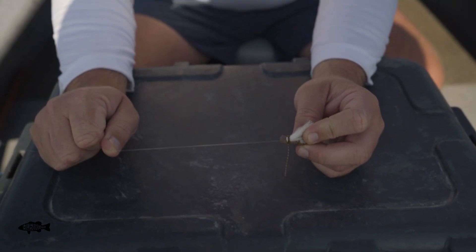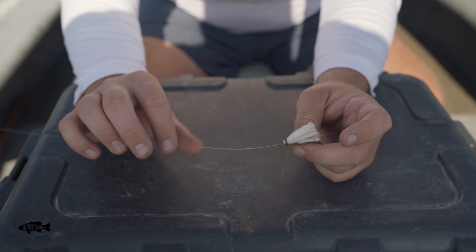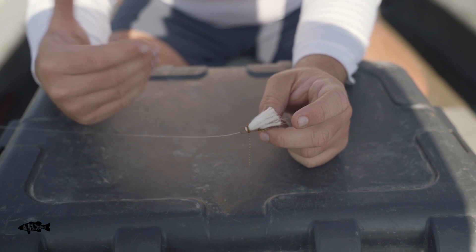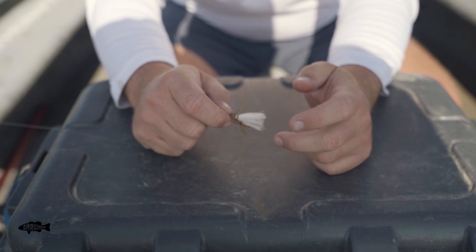One of the things to remember when you are tying up dry fly rigs is I do like to use nylon tippet for this. Nylon floats a little better — it's neutrally buoyant, as they say, so it doesn't actually sink like fluorocarbon. I like to use a nylon line to start with.